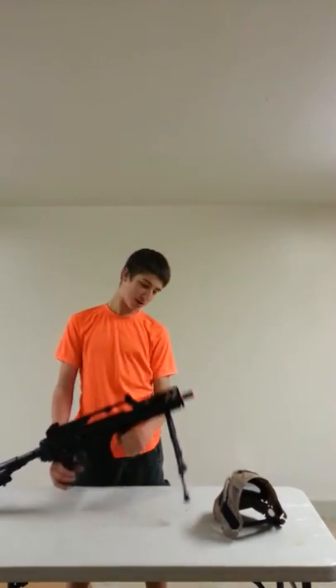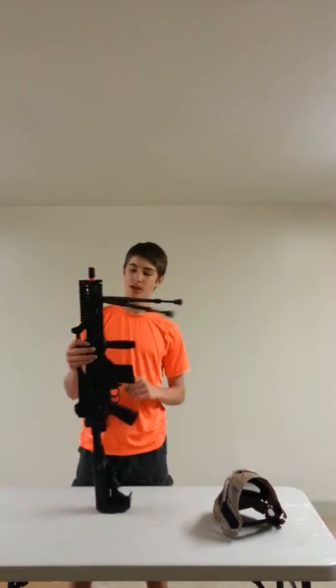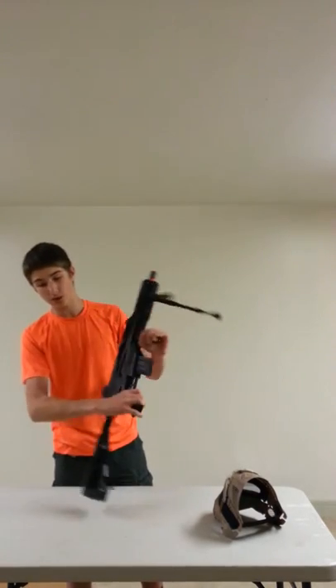Hello ladies and gentlemen, I am Petraeus and this is a JGG 36C. In my opinion, this is an outstanding airsoft gun that will last you a long time and do you very well in battle.